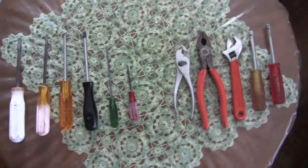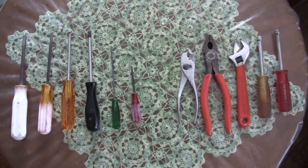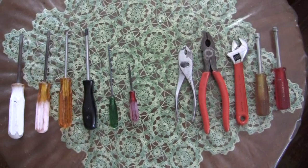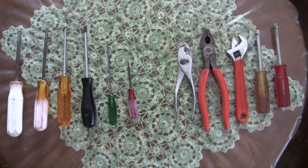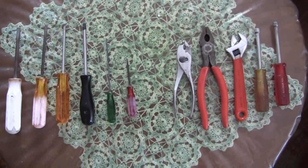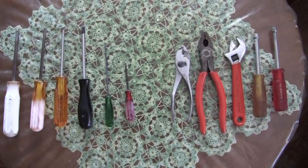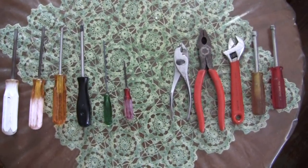Those are the screwdrivers you will need throughout your career: large, medium, and small standard flat screwdrivers and two sizes of Phillips screwdrivers. The actual part numbers will be in the comments below.